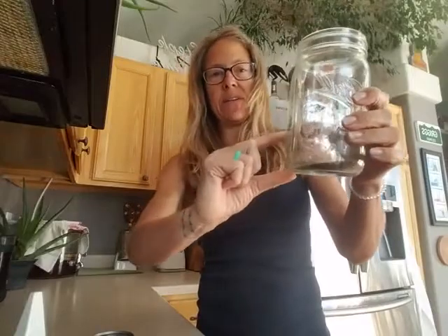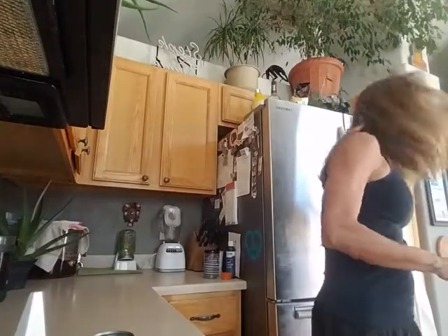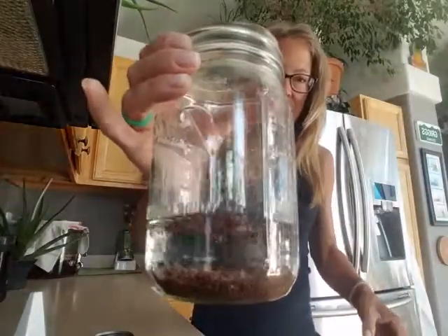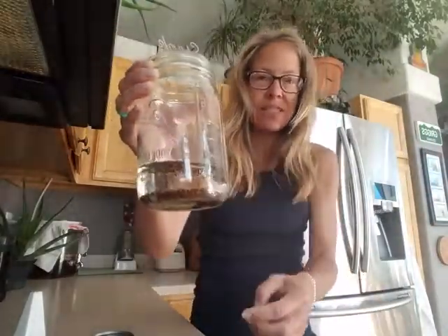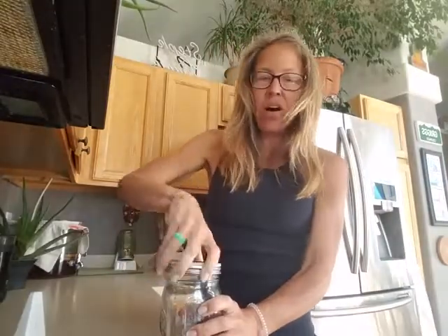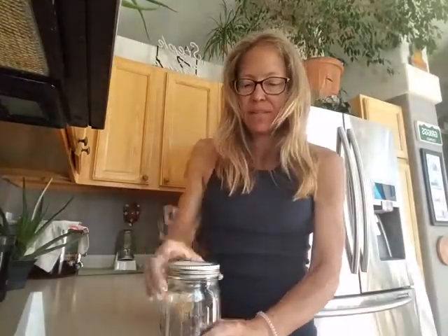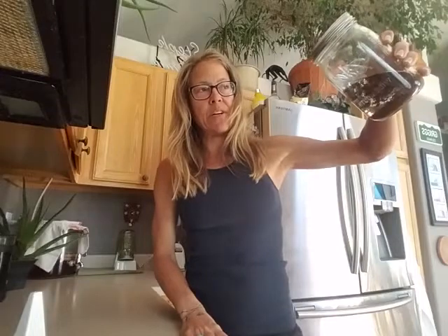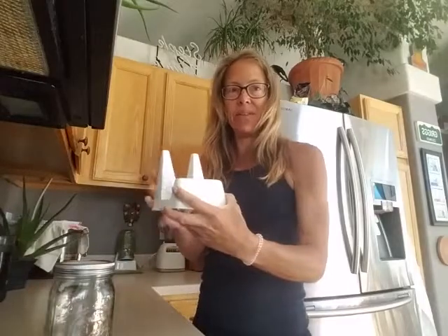Then I'm going to fill with water about to here because I want to soak it — just enough water to cover the seeds. I soak this all day or overnight. Once they've soaked all day or overnight, I tip it over upside down, drain all the water out, and store it upside down in this stand.